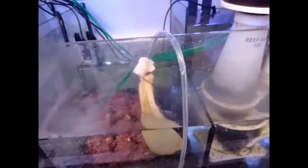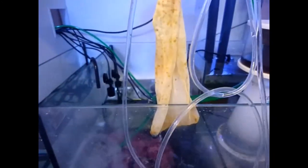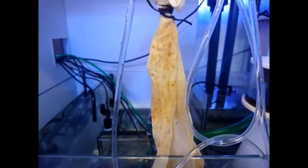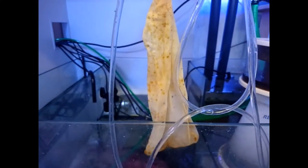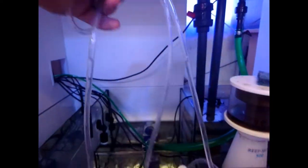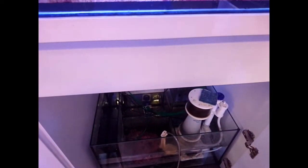Another way of removing flatworms is just by removing them manually. How I've done that is by siphoning them out myself. To do this you use an airline tube and at the end of it you attach a filter sock. The idea is that the bag will capture the planaria but as it goes into the sump, you don't actually lose any water, which allows you to siphon the tank indefinitely without removing water as you would during a water change.